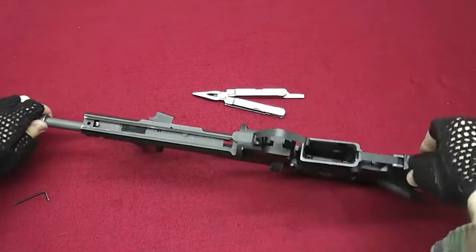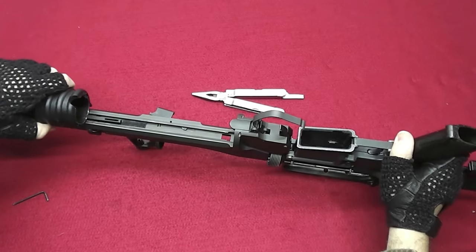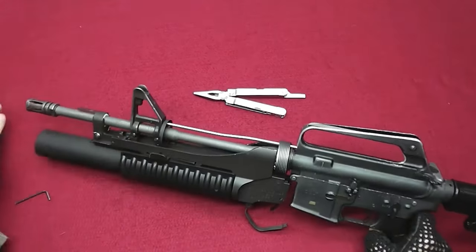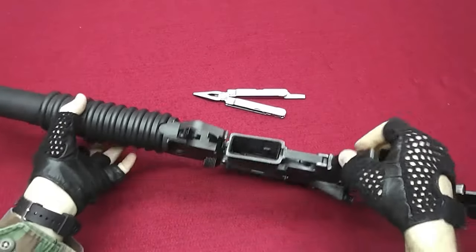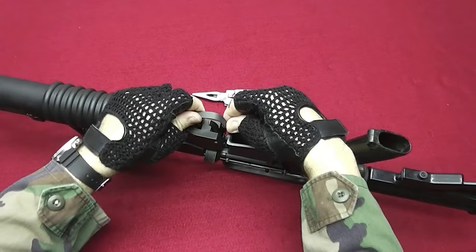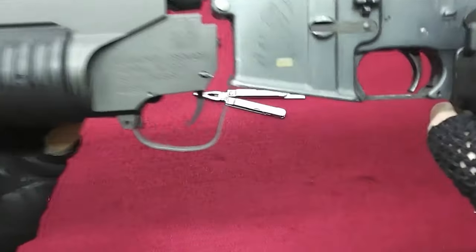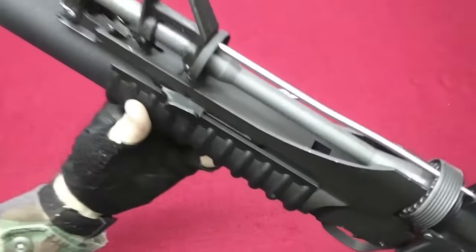The last step is to add the barrel — simply slide it on like that. Then you can attach the guard like that, and you're done.